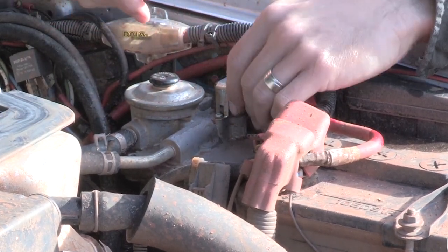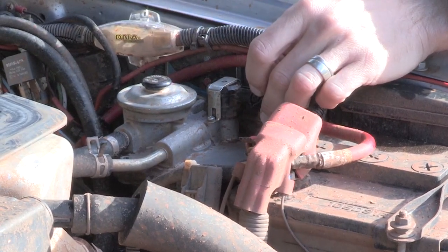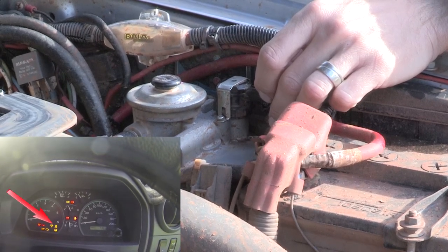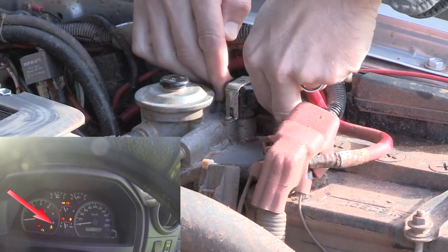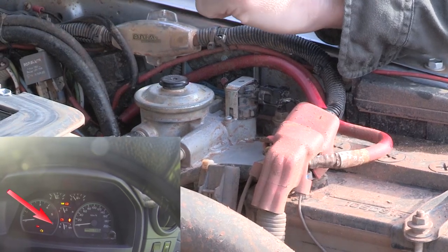So the sequence now goes: unplug the top sensor — torque is in the car now — switch the ignition on. So ignition is now on. The engine's not running, just the ignition is on. Now plug this plug back in, and then turn the ignition off.